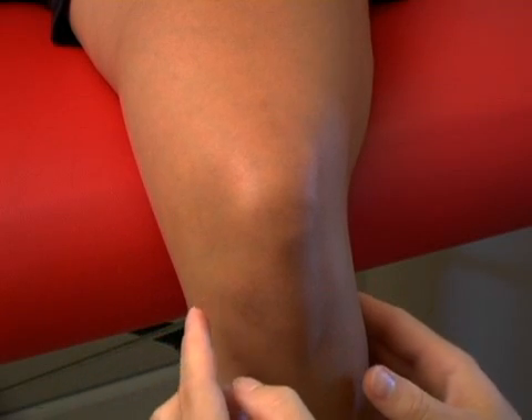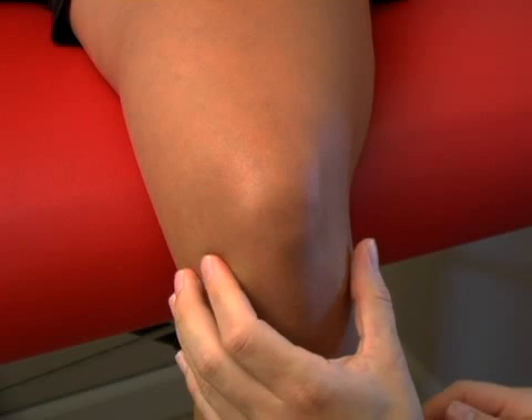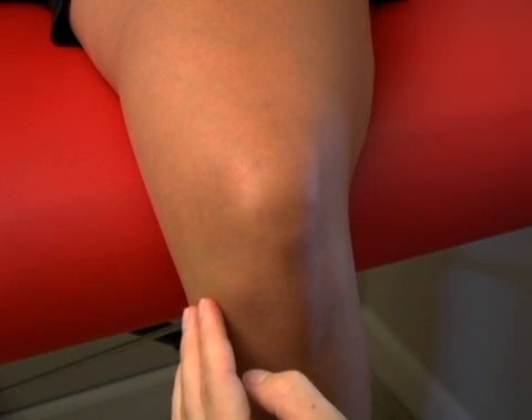The anterior cruciate and posterior cruciate ligaments crisscross inside the knee, and you can't actually touch or palpate over the top of those ligaments.